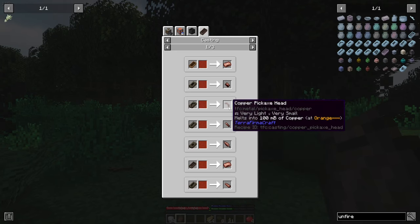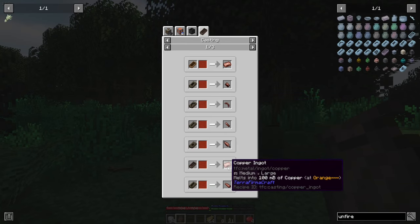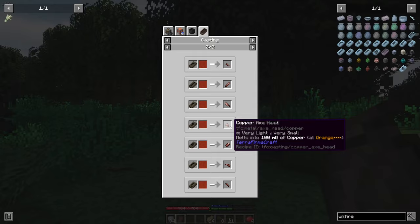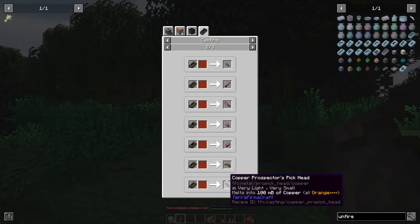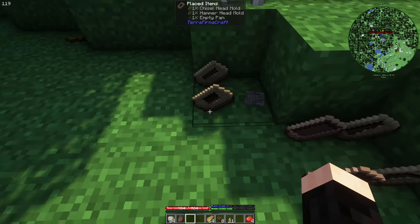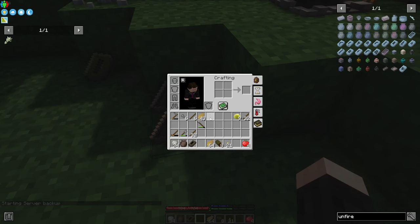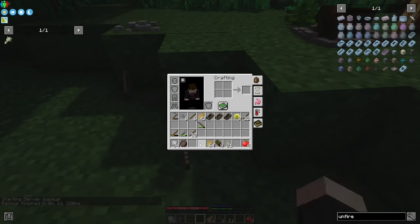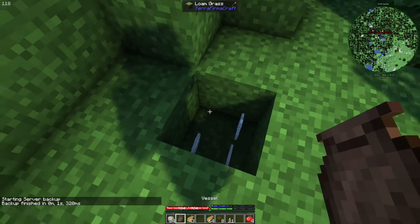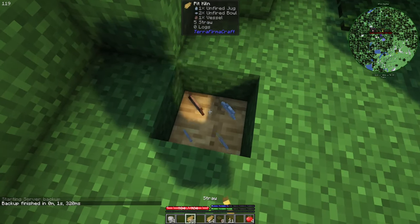What we need is a copper pickaxe head, copper saw blade, and copper hammer. So copper hammer, pickaxe, and saw. Now let's go there.